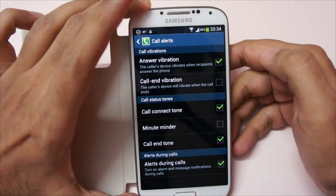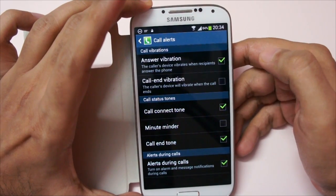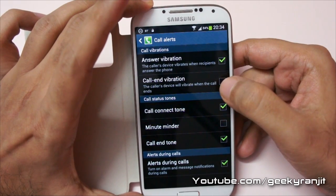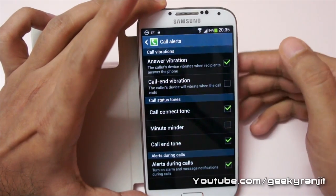If you scroll down you'll see an option called Call Alerts — go there and enable the first option, which is Answer Vibration. You can also enable Call End Vibration if you want to be notified when the call ends.